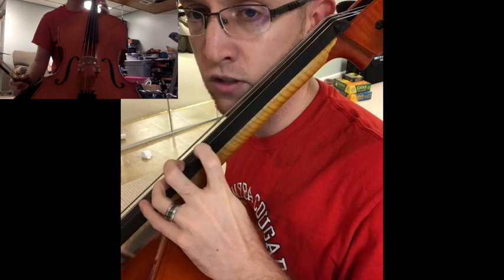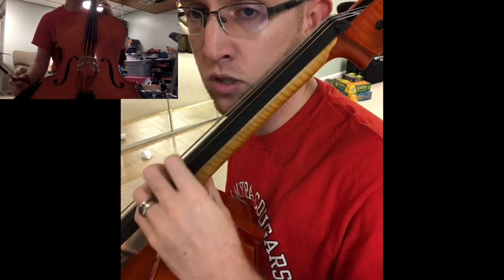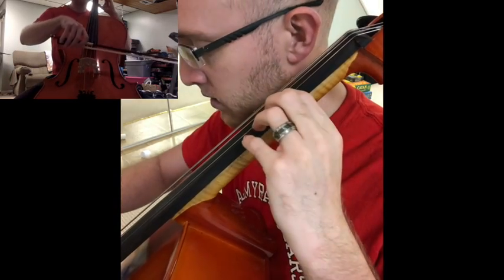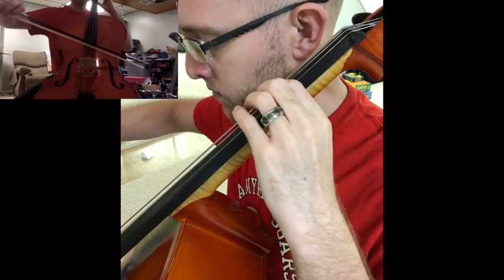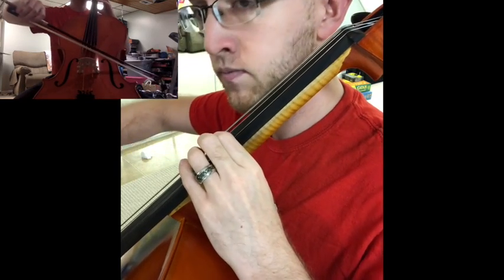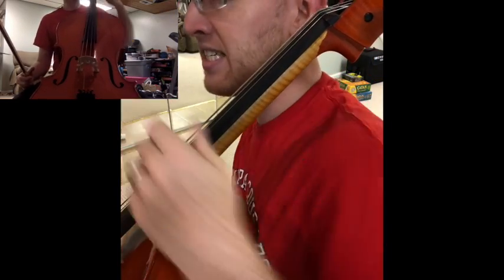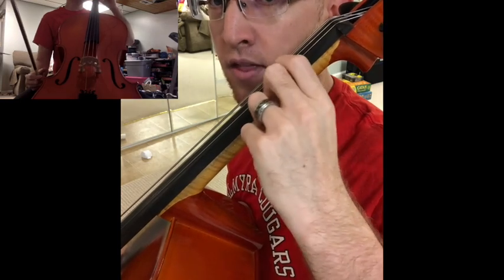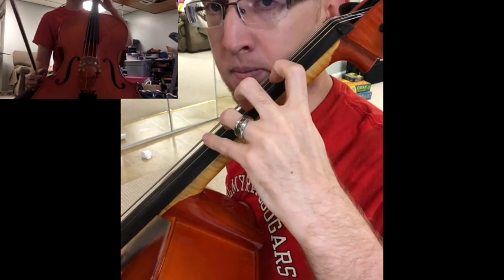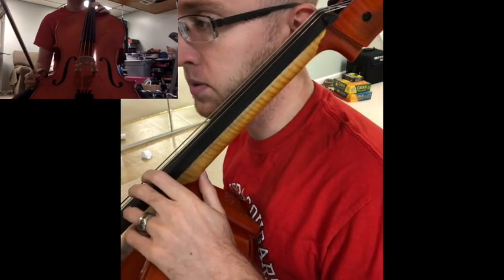As you shift up, your third finger's coming down. Remember, if you squeeze, you can't shift. So you have to loosen the thumb so that you can do your shifting. Number 26 is when we're going to go open D, then B, C-sharp, still in first position, and then shift to D for third position.